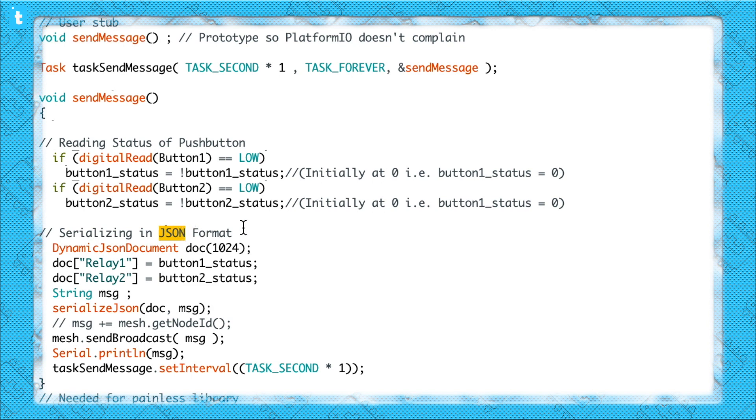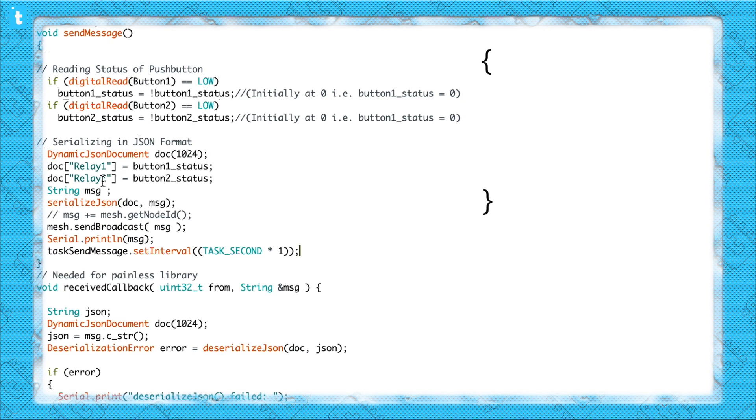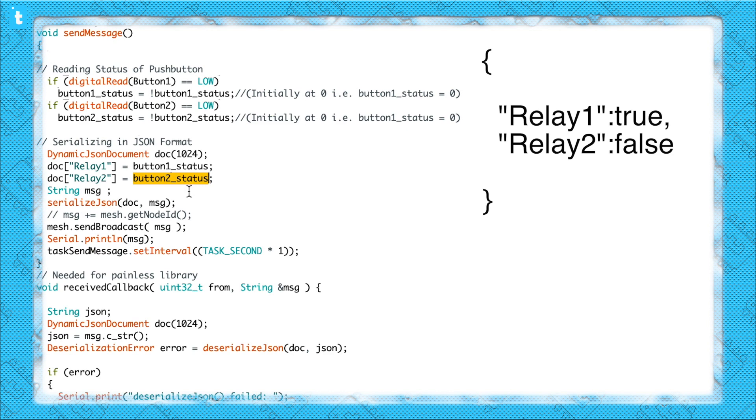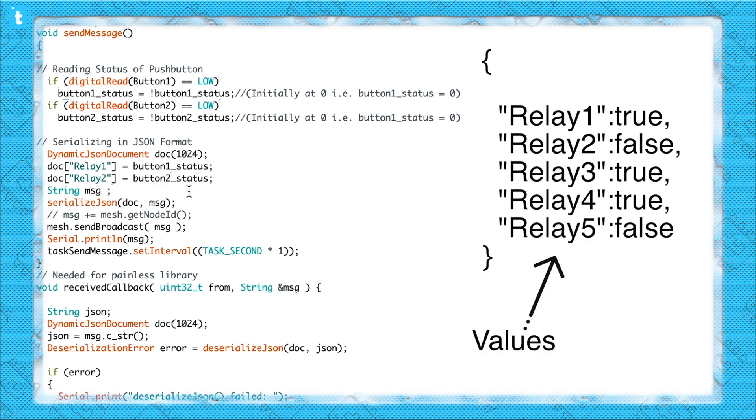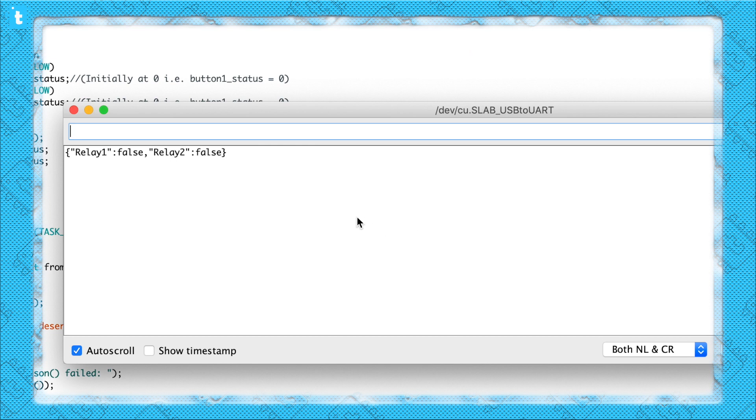For sending that, I'm using JSON. JSON is just an object notation, or a syntax in which the data is represented. It is very popular in sending and receiving data, maybe on the internet or between hardware devices. Practically, these lines inside the code will create a JSON object in which there will be two values, relay1 and relay2, and their keys will be button_status1 and button_status2 respectively. We can create many values and assign them respective keys. This data is converted into string format using the SerializeJson function, so the JSON format data will be saved in a string called Message.